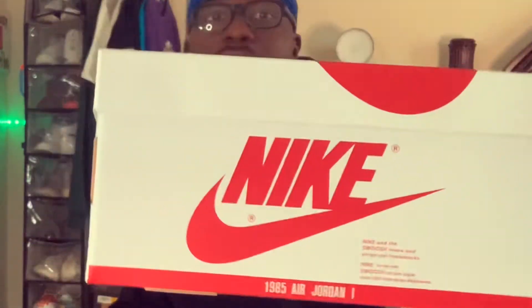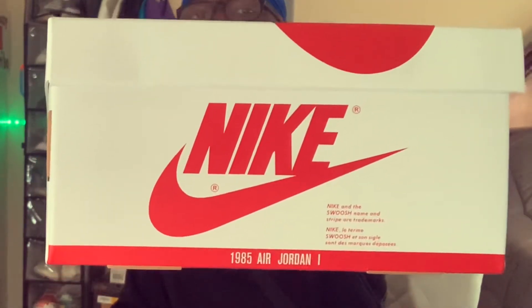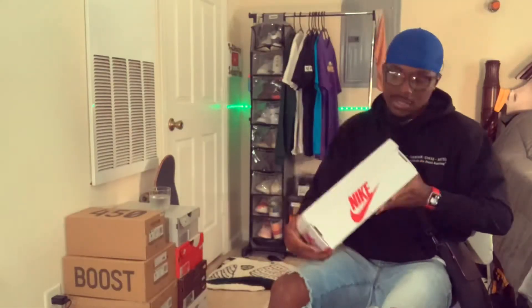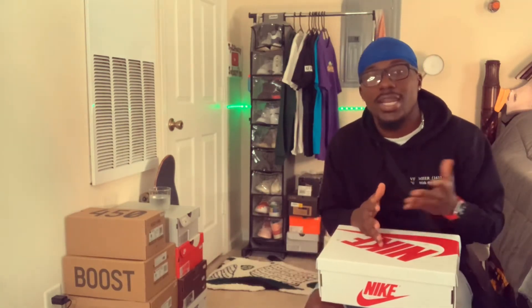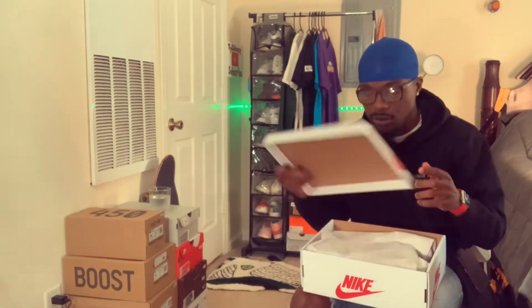Something I've never noticed on any other box — on the Jordan 1 box right there it says '1985 Jordan One.' So what I'm thinking is this sneaker has something to do with 1985. I've seen some samples of a blue and white pair that look exactly like this from 1985, and I've heard rumors saying this is just a one-off of that shoe — instead of using blue they used red.